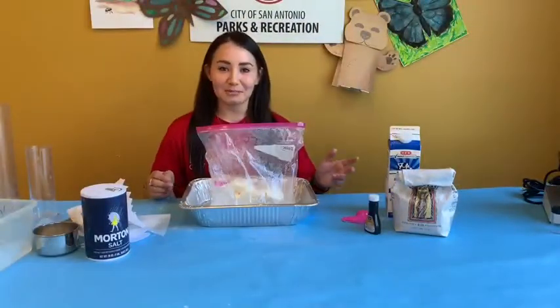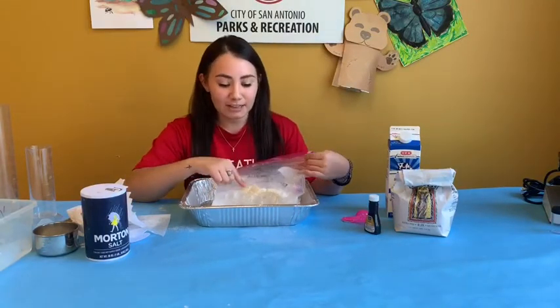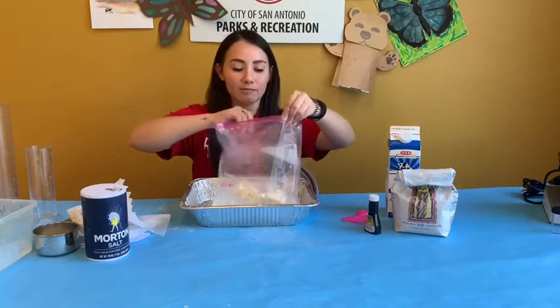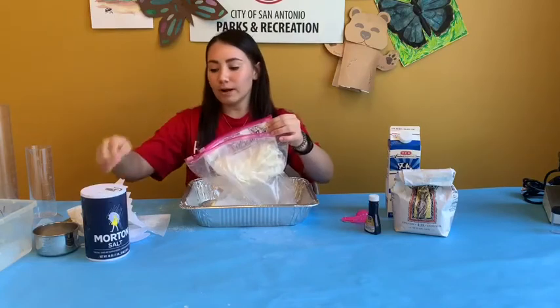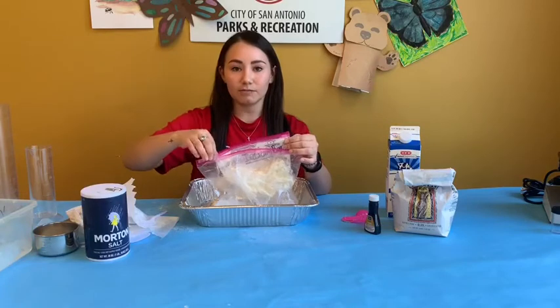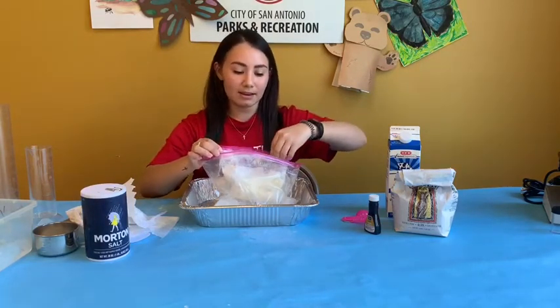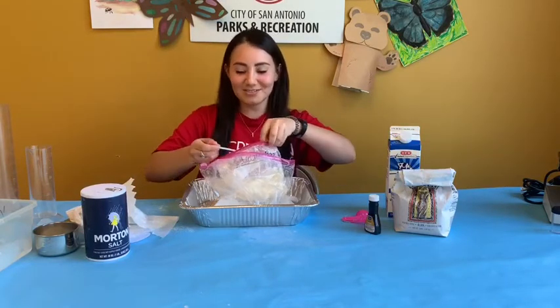Now that you've worked up an appetite — after about 10 minutes of shaking and you feel that the ice cream is starting to get firm — you can go ahead and take it out. You may want to wipe it down with a damp cloth or even run it under the faucet to get the salt off of the seal. Then you can open it, grab a spoon, and enjoy.